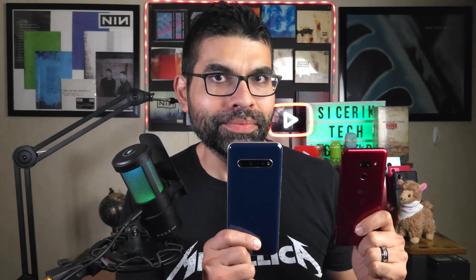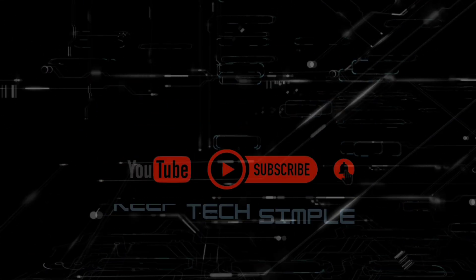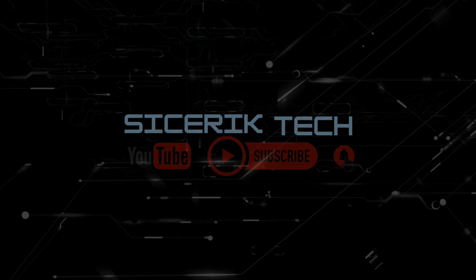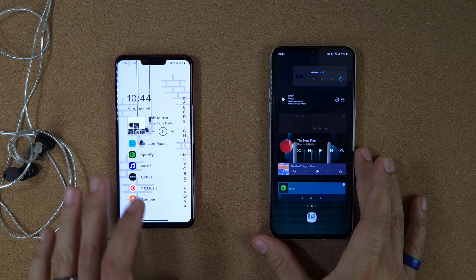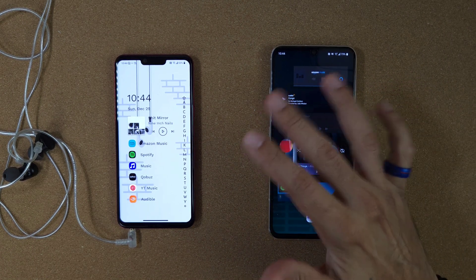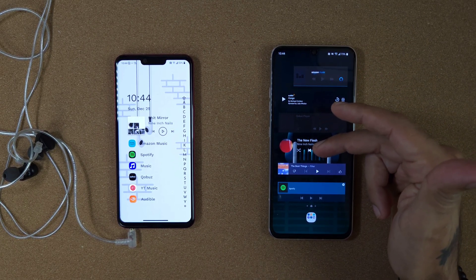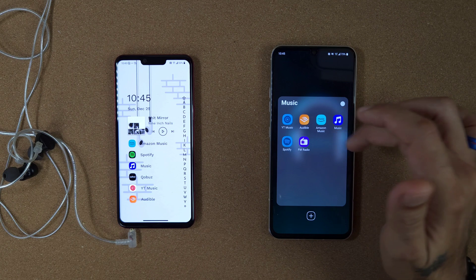Let's go ahead and get started converting your old LG device into a digital audio player. Quickly going over my setup on these two LG devices: the LG G8 and the LG V60. On the V60, I pretty much just used the home launcher, stripped everything from it, and added widgets from all of my media apps such as Amazon Music, LG Music Player, YouTube Music, Spotify, etc. I also added a folder down here with all of those apps.